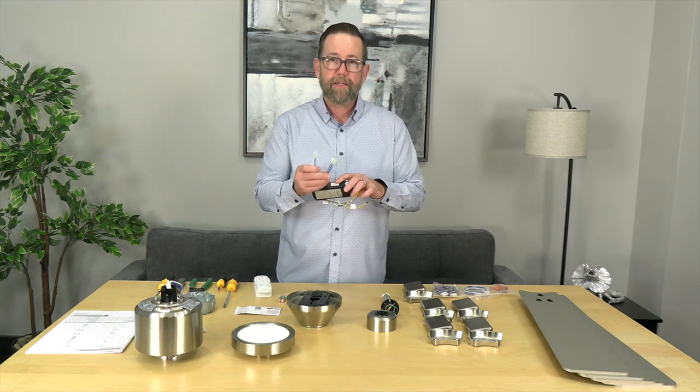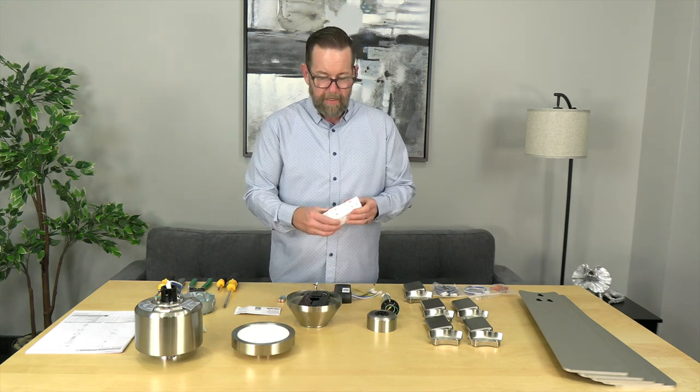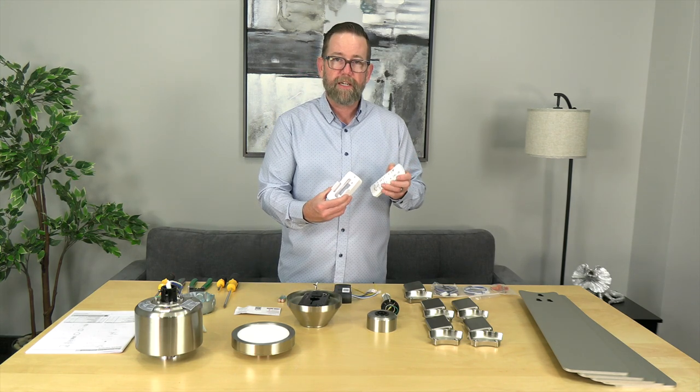As mentioned, the receiver has these quick connect wire harness plugs to make connecting to the fan quick and simple. And the remote has a wall cradle for convenient storage when it's not in use.